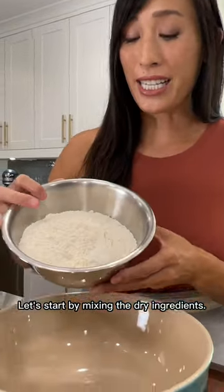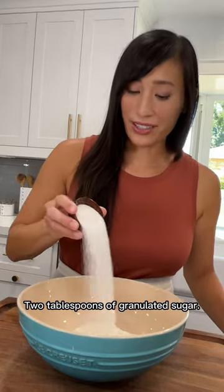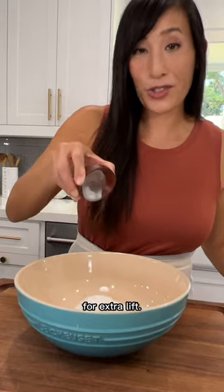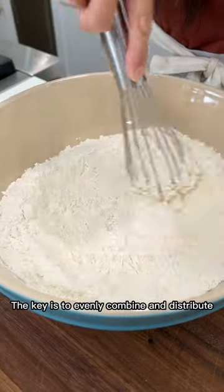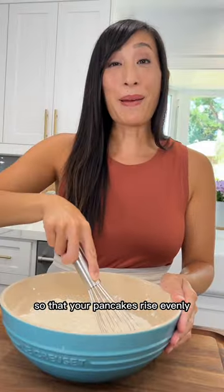Let's start by mixing the dry ingredients. I have two cups of all-purpose flour, two tablespoons of granulated sugar, one teaspoon baking powder, half a teaspoon of baking soda for extra lift, and half a teaspoon of kosher salt. The key is to evenly combine and distribute all of the dry ingredients together so that your pancakes rise evenly.